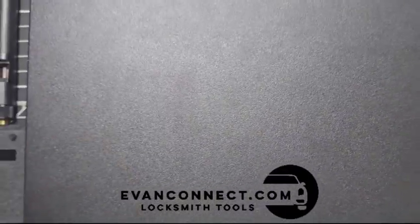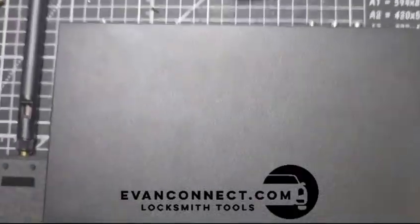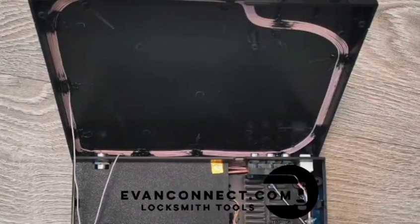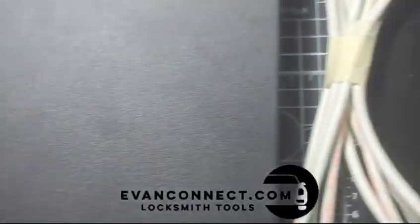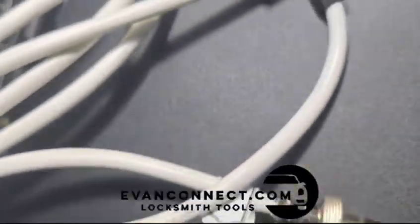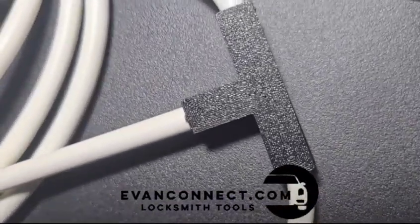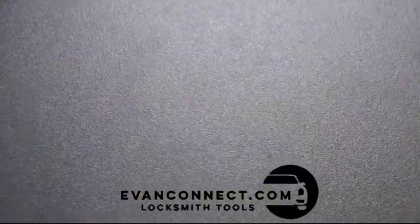We also replaced from three 18650s to four 18650s, so now you have a longer work time and stronger voltage. There's an internal antenna, but if you need a longer range for the key, you can use the connector in the back and connect the longer range antenna there. We also 3D printed a shell for the splice connection, so there are no longer any wear and tear issues there.